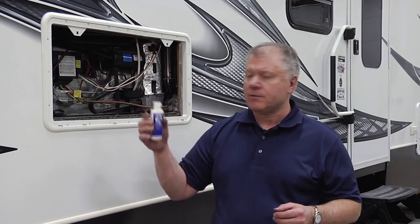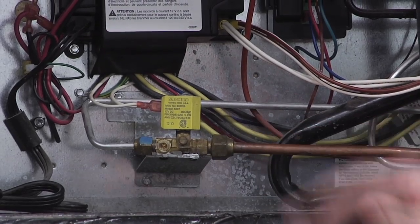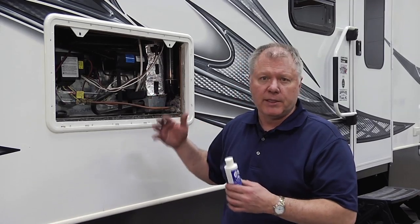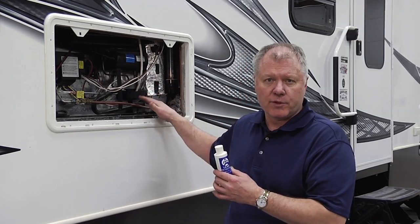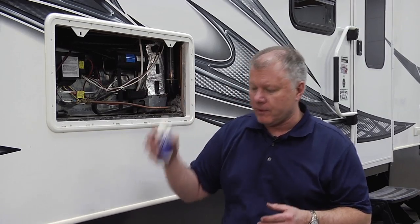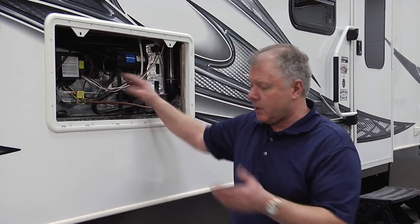First of all, a leak detector solution like this would just be applied to any of the places, especially if you replace the tubing or clean the burner assembly out or something in your refrigerator — you definitely want to make sure you tested all those for leaks. Very easy system, you just simply put it on the valve.